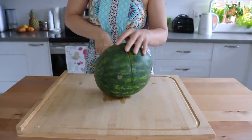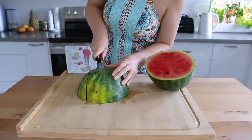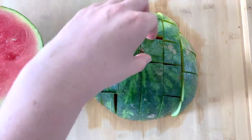My favorite way to cut a watermelon — all we're going to do is slice it in half and then slice it across lengthwise and then slice it horizontally as well, and you get these perfectly sized snack bites with a little grip at the bottom. I just think it's the best way to cut watermelon.